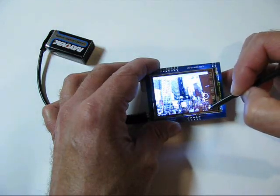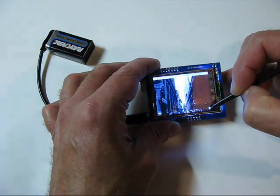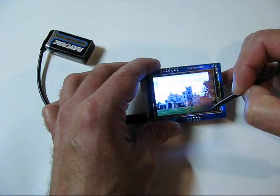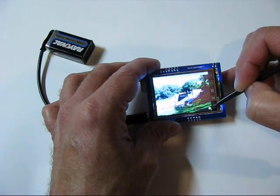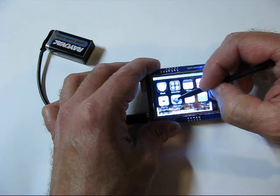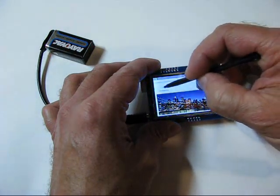I've loaded some photos onto the SD card. Under Settings, you can adjust the brightness.